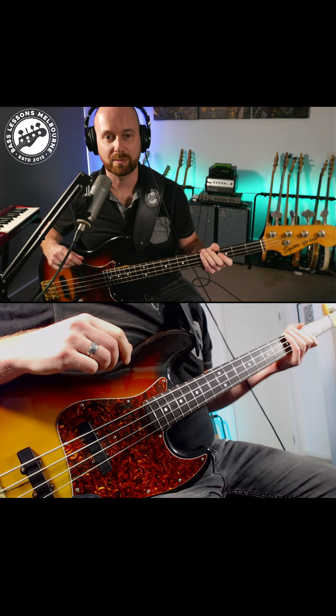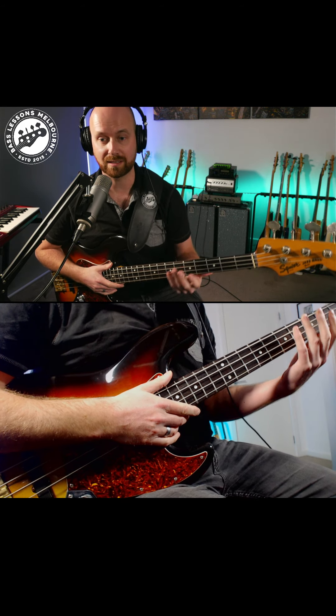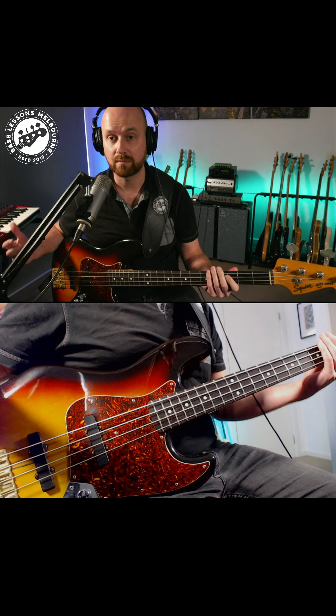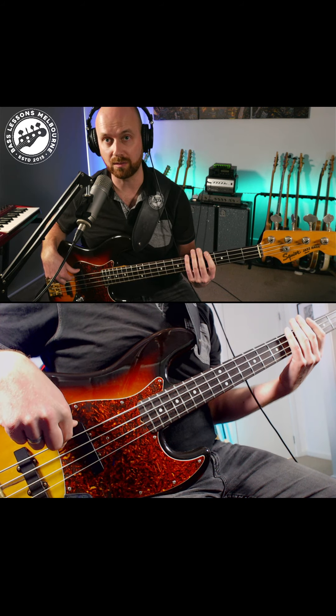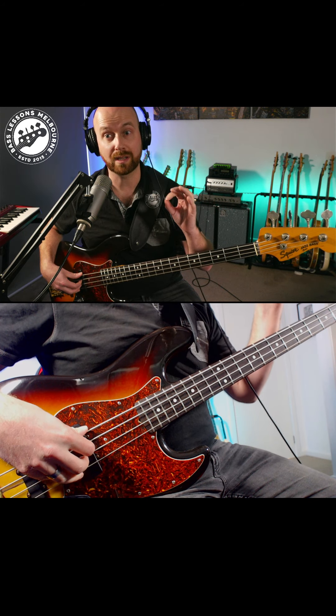This is Craig from Bass Lessons Melbourne. For today's short lesson I'm going to be talking about this left-hand muting technique. Most of the time we're muting with our left hand when we're talking about ghost notes, but we use the right hand to create the note. In this technique, the left hand actually creates the note that we need.